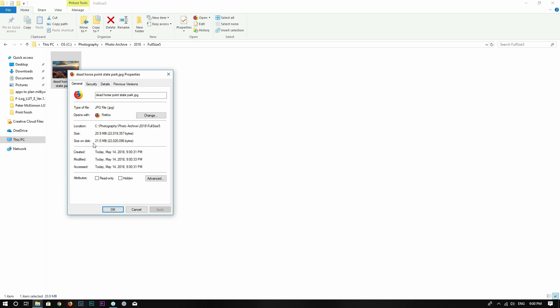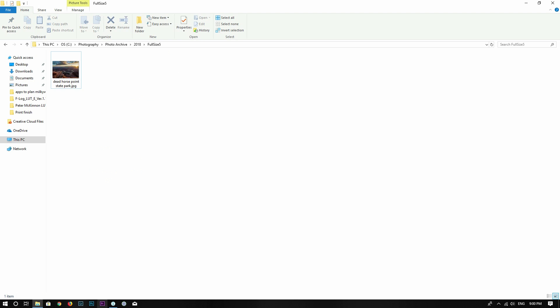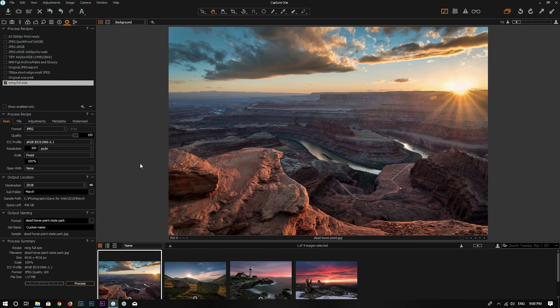The photo is processed and output to the 'full size 5' folder. Let's go to Properties, Details — that's at full resolution. Now let's say I want to export this photo at a smaller scale so I can share it on social media. I can click the plus icon again to create a new recipe — let's call it 'main smaller size'.